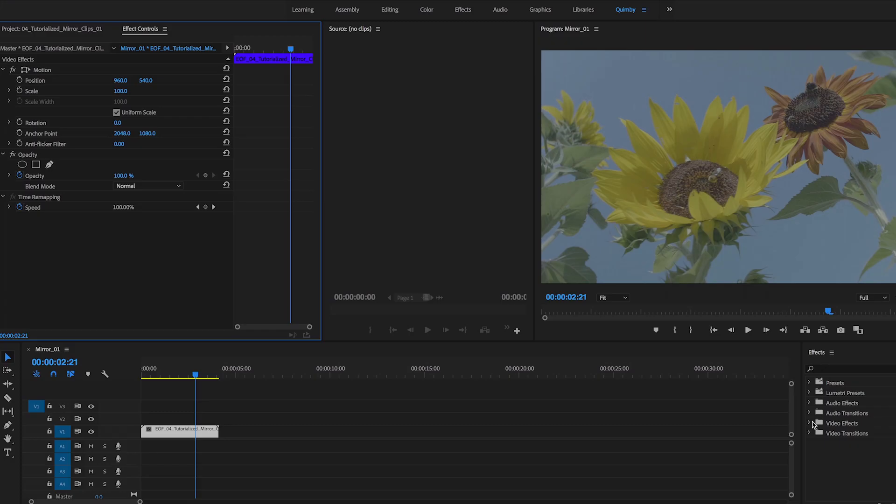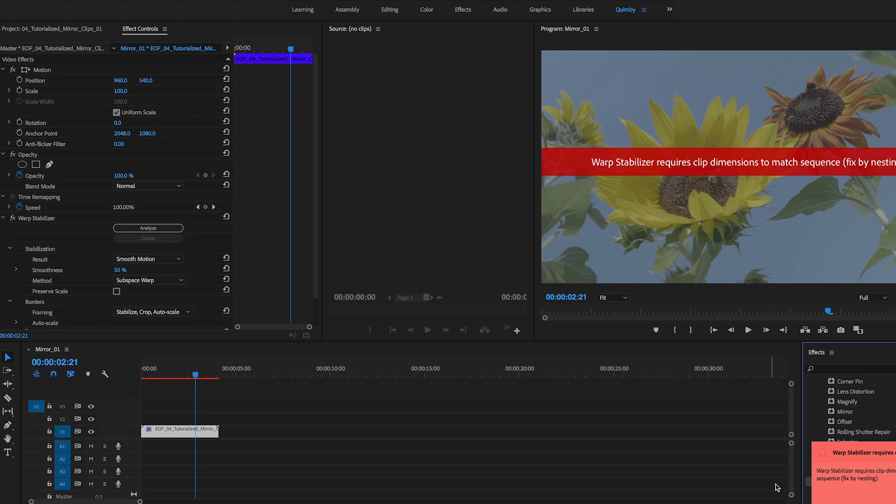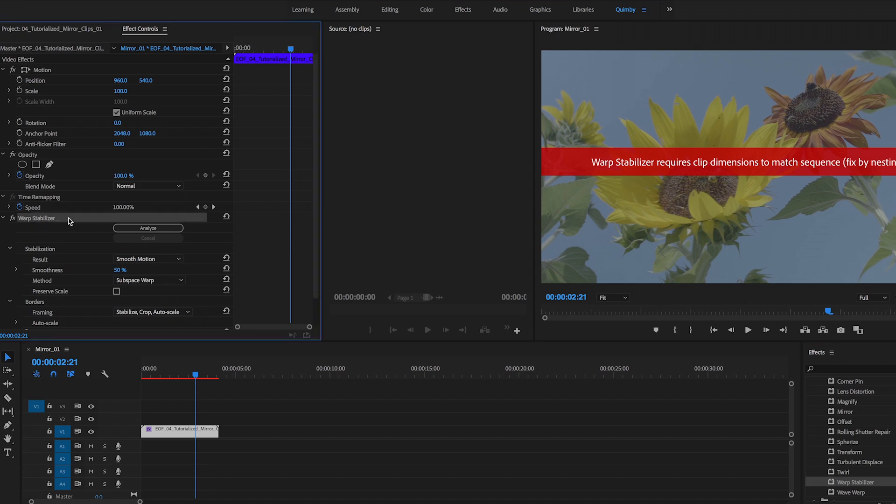So what we're going to do is warp stabilize the clip — that'll smooth out the bumps in the movement of the footage. But if we were to do it right now, we would get an error. I'll take the warp stabilize effect — it's under video effects, distort, warp stabilize. We'll drop it on the footage and it gives us an error message telling us that the clip and sequence settings have to match for this to work.